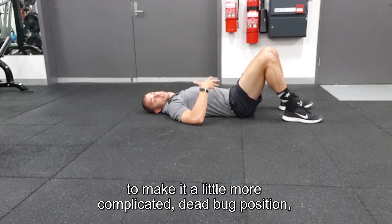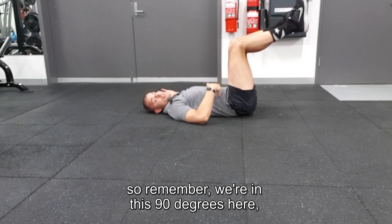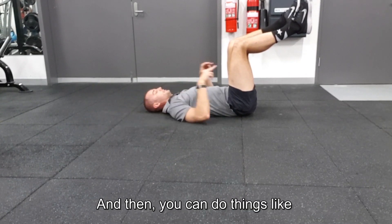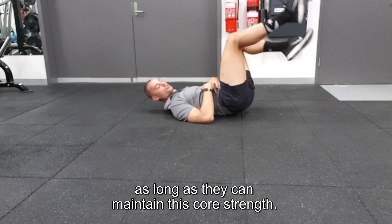If you want to make it a progressive and a little more complicated, go into dead pug position — so remember we're at 90 degrees here — and then nice and controlled out. You can do things like dropping the legs out further, putting in some tension as long as they can maintain that core strength.